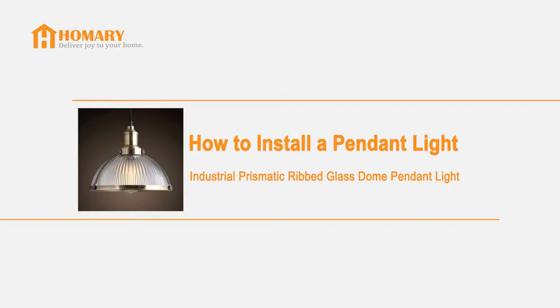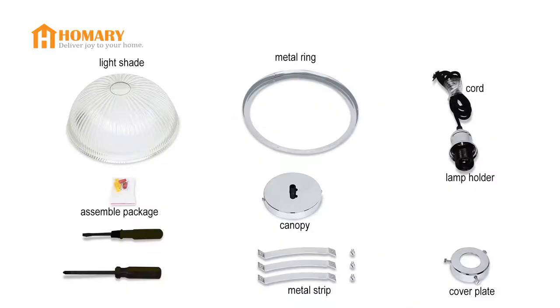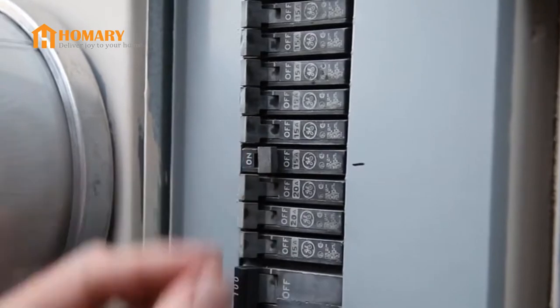In this video, we will show you how to install an industrial glass stone panel light. Along with all the hardware, we need a flathead screwdriver and a Phillips screwdriver. Before installation, cut the power.